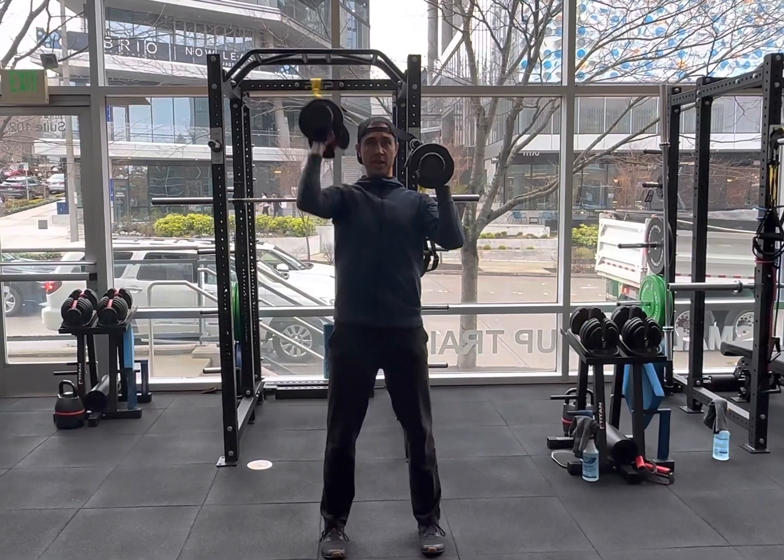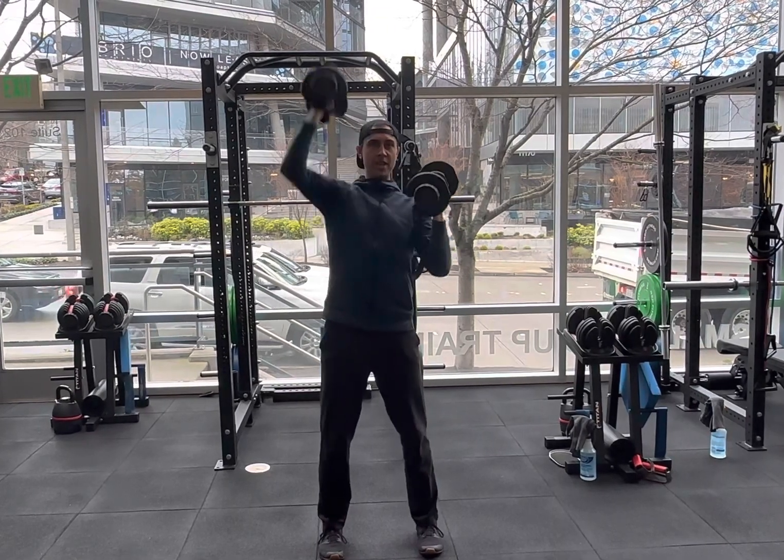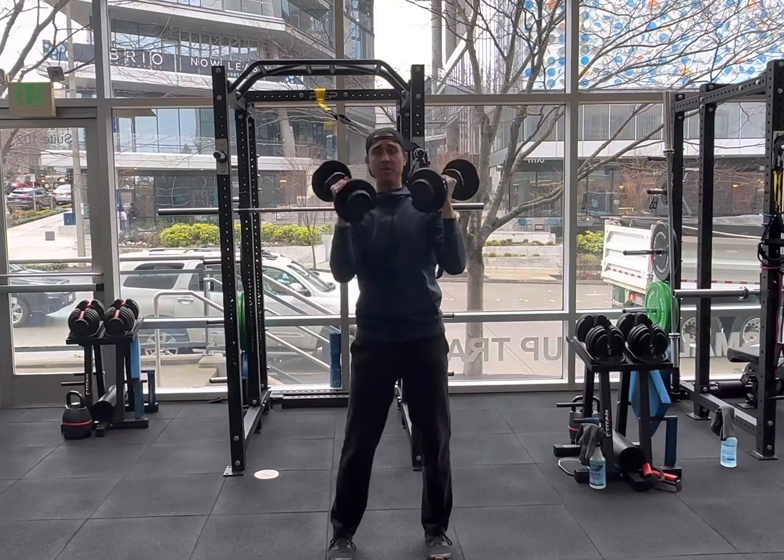You press up with one, come back down, press up with the other, back down. It doesn't need to be slow, but we also don't want to get too out of control where we're just throwing the body back and forth, throwing the hips back and forth.